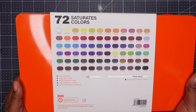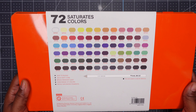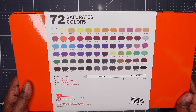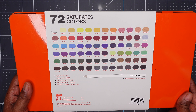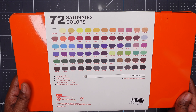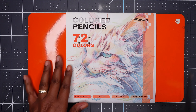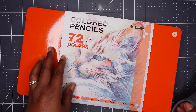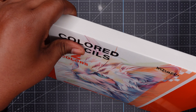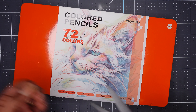It says 72 saturated colors and these are the colors here. It says easy to blend, 3.8 millimeter soft core, break resistant lead, wide range of colors, richly saturated pigments. And they do have light fastness. The first thing I'm going to do is take this sleeve off and cut it a bit because there is a color chart on here that I can use to swatch the pencils.